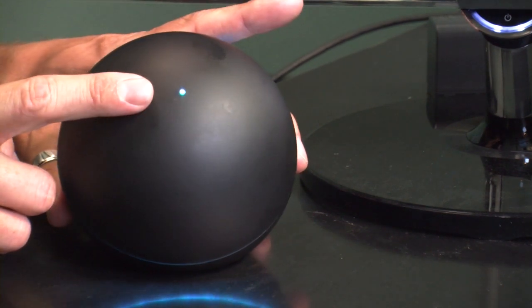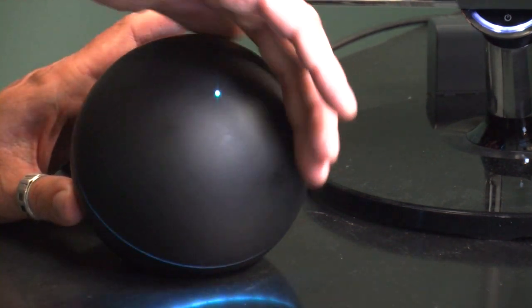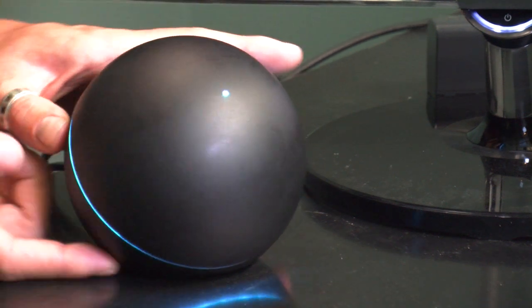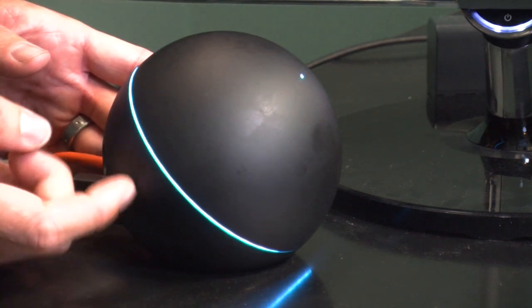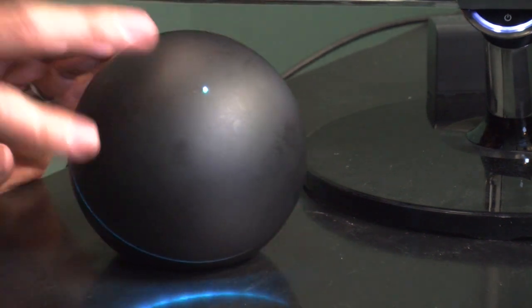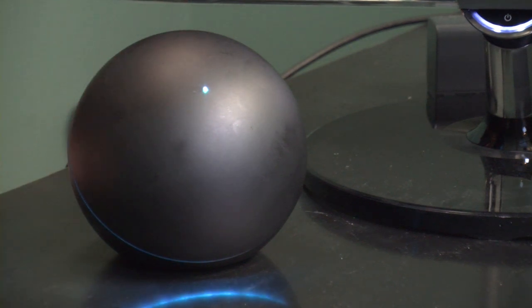This is how you actually mute — the top half of this dome rotates, and this is how you control volume. It does have a little bit more of a plasticky feel than the bottom, which is definitely more on the metal side. But overall, the aesthetic of the device isn't tampered by that, and it's pretty nice.